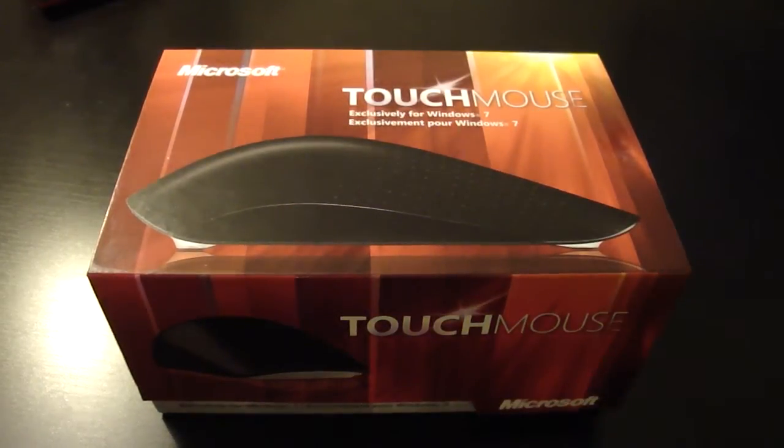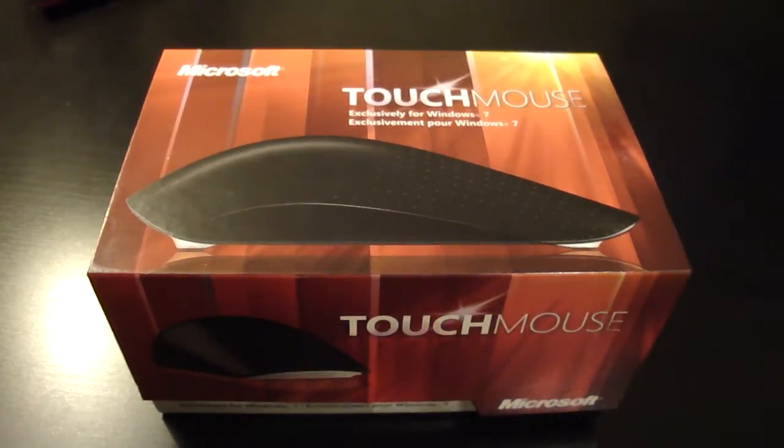Hey, what's up guys? Alan Grew here, and today I have an unboxing for you guys on the Microsoft Touch Mouse.